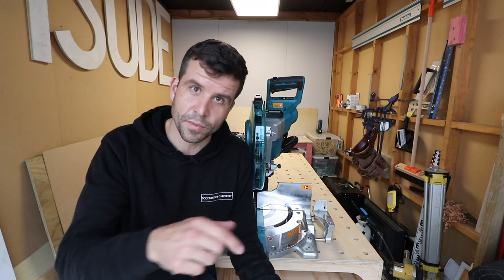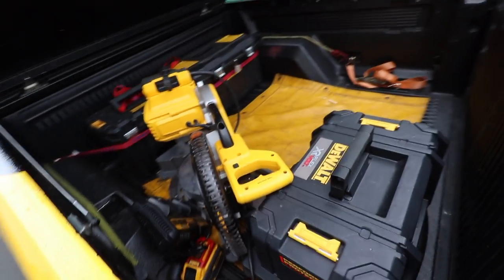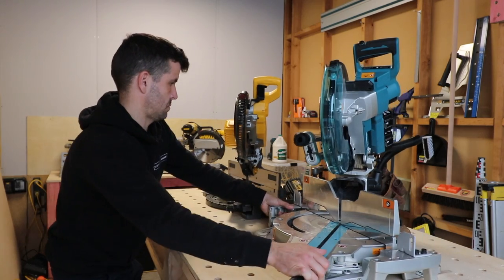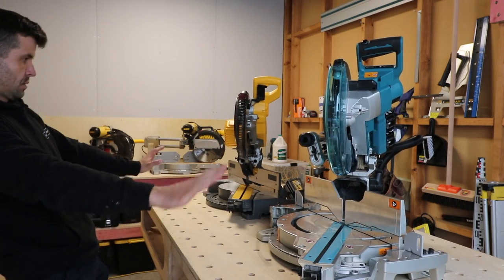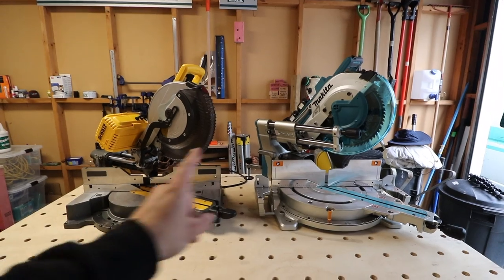A lot of people mentioned the DeWalt equivalent of this battery miter saw in comments, and coincidentally the rep from DeWalt just turned up with their version to compare. They also brought dust extraction. The two saws side by side — kind of similar, though the DeWalt is actually quite a bit bigger. I appreciate these companies letting us try these tools out — you guys get to see what they're like before thinking about buying them. See you in the next episode.